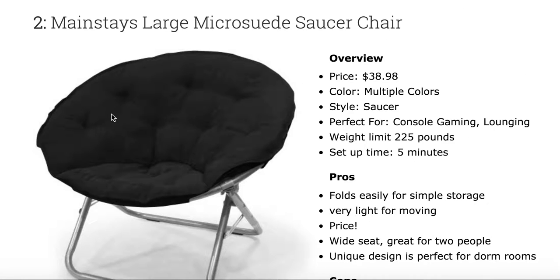Next, you've got the Mainstay's large micro-suede saucer chair, also coming in at about $39. It does come in multiple colors, and it's really perfect for a dorm room setting. You can just fold it, put it in your closet, and take it out just when you have a couple extra guests over for playing a little video games. Not really that useful for being in front of a PC because it's too low to the ground — you won't be able to see your screen. But for a basic dorm room or basic couch setup, get this for the kids. It's a wide seat and can easily fit two people.